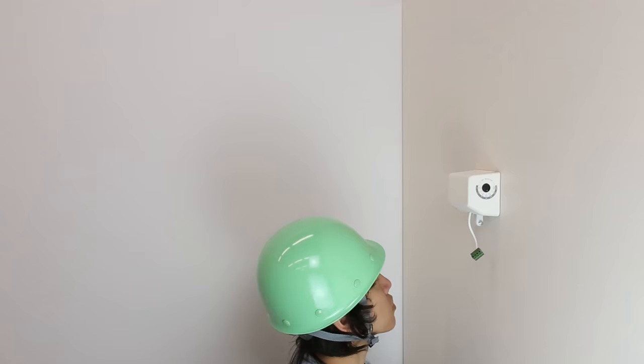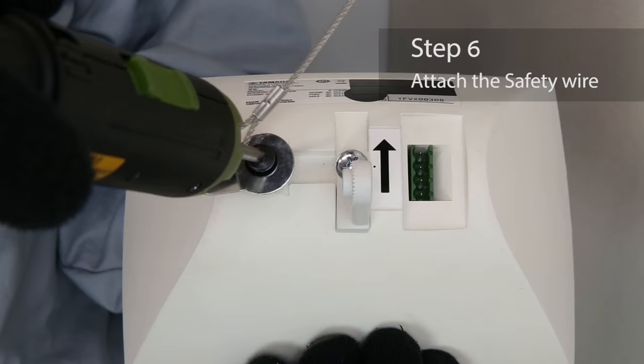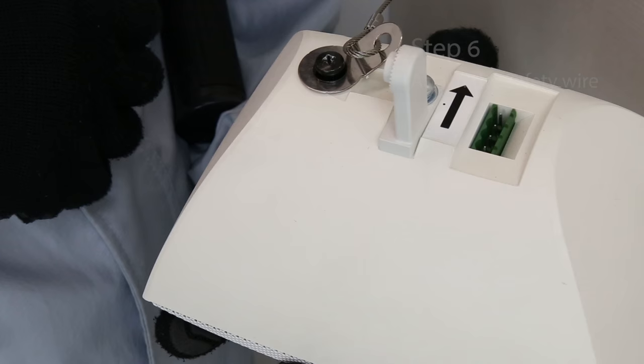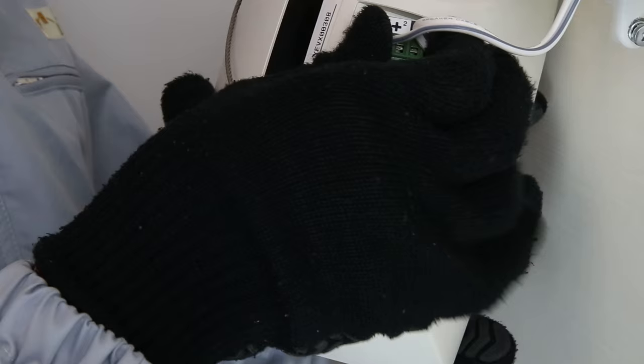Attach the safety wire to the VXS3FT speaker unit to prevent it from falling. Plug the Euroblock connector into the socket in the speaker.